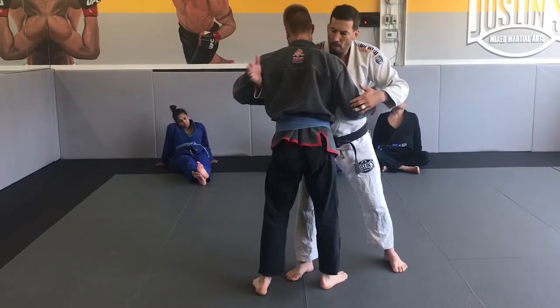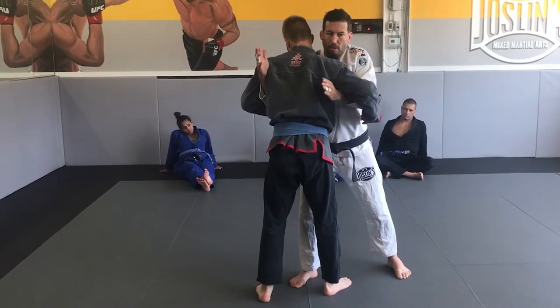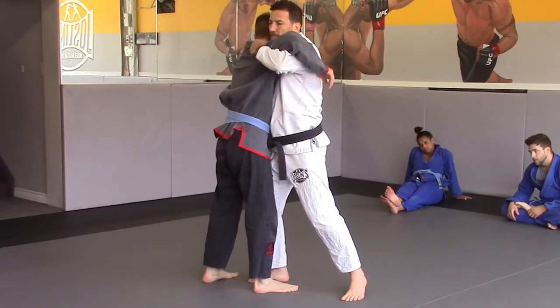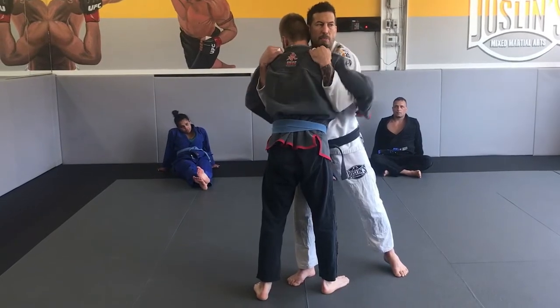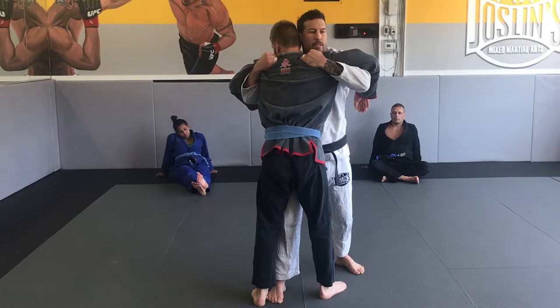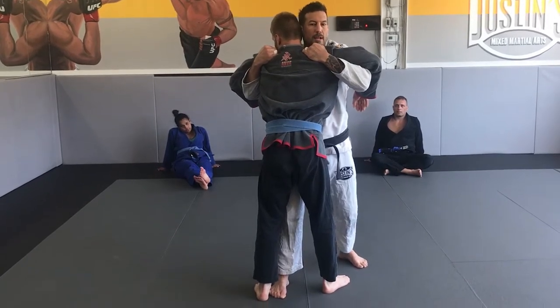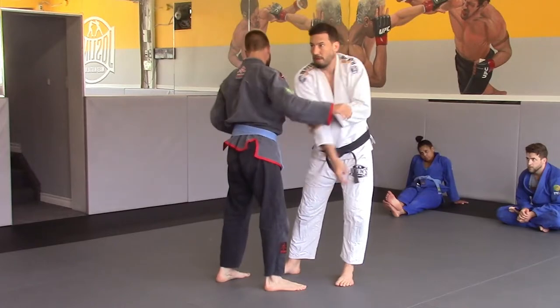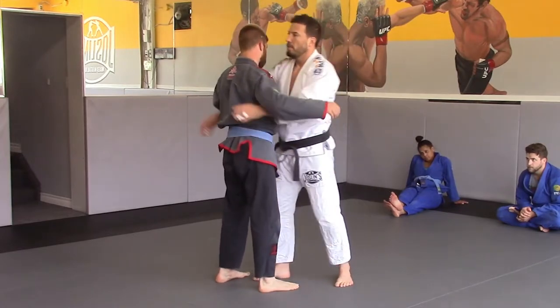I already have one underhook. If I pummel this one in, I got double underhooks. Now I want to grab each shoulder and flare my elbows up. Once I flare my elbows up, I'm going to keep my right leg forward and deep, because I don't want his arms in. The defense is the guy locks his hands together, breaks my grip, and passes my arm over to take me down.